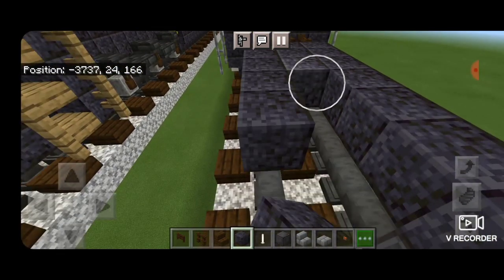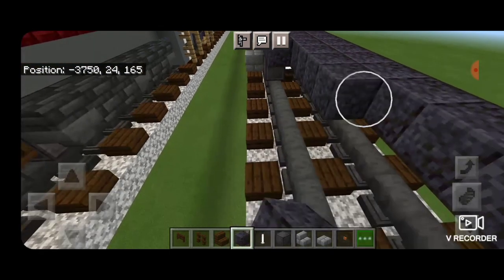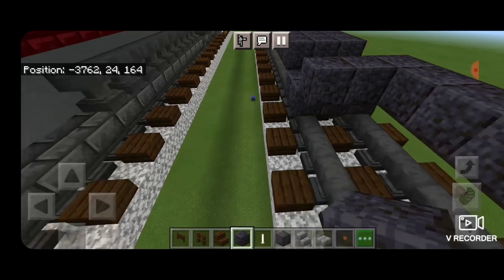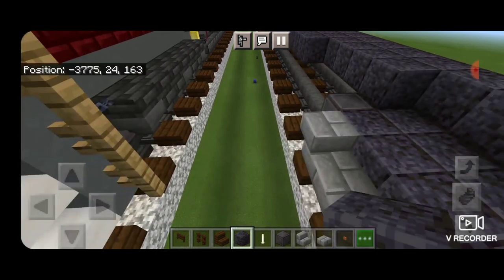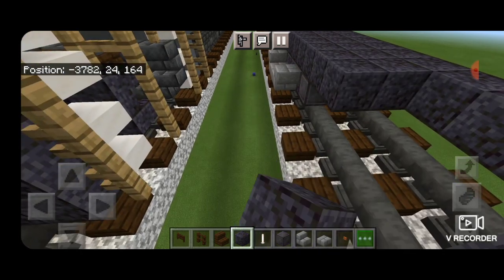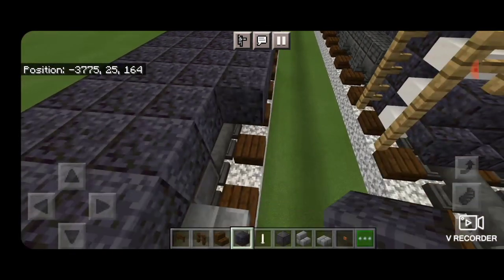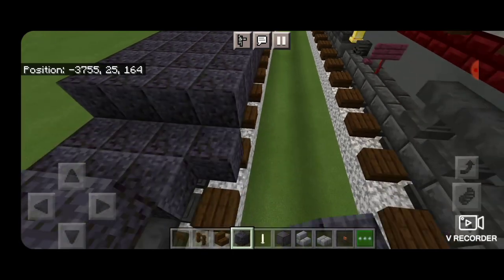Now come up here and extend out all this polished blackstone so it's three wide, bringing it all the way down and stopping right where it dips down by one block. Then extend this out on the other end of the car so it's also three wide. Then on the side, extend this polished blackstone out another block to the side and go end to end with it, making sure to dip down in the middle where it goes down by one block. Do the same thing on the other side.